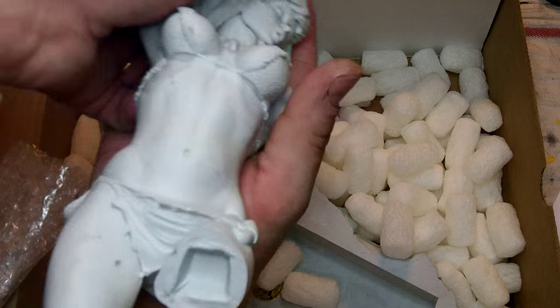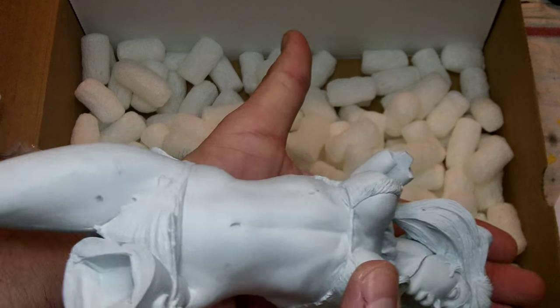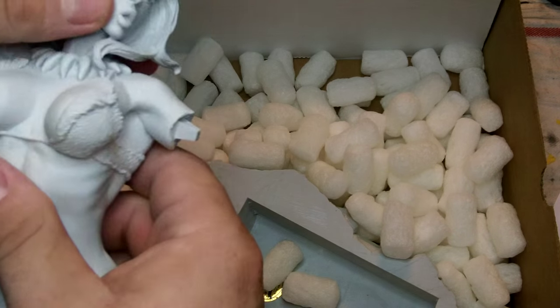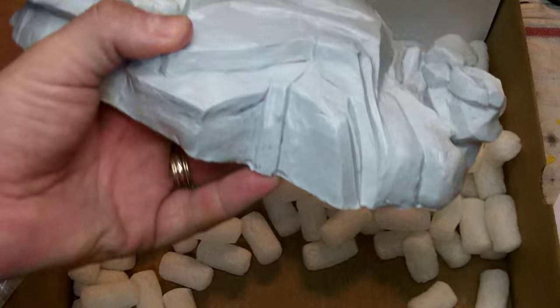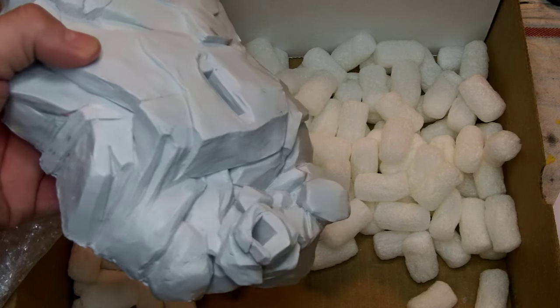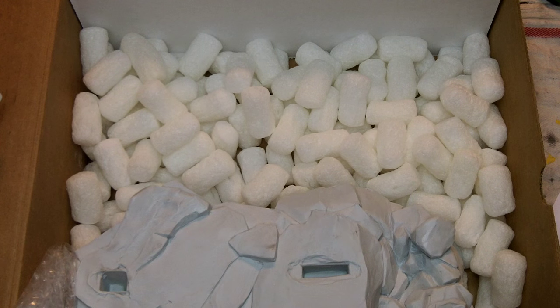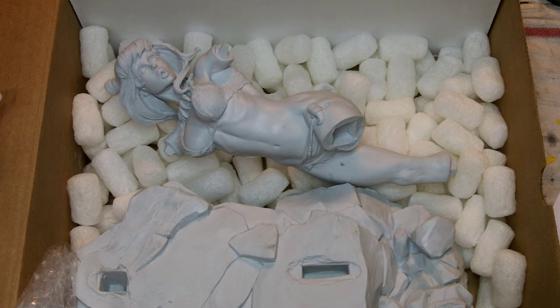Her torso is the length of my forearm — about eight inches right there. Here's the big chunk of the base — it's cool, basically looks like a rock formation, solid. Let's see how those legs key into the base.